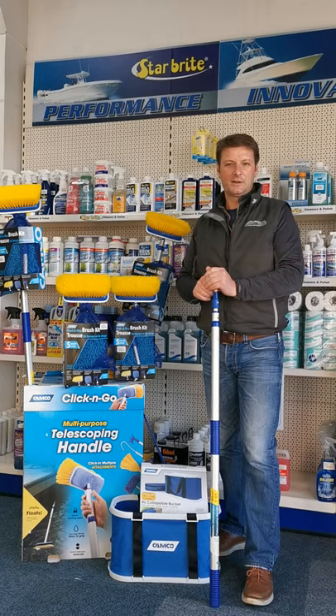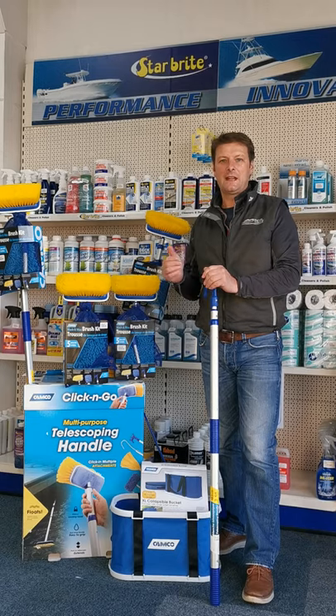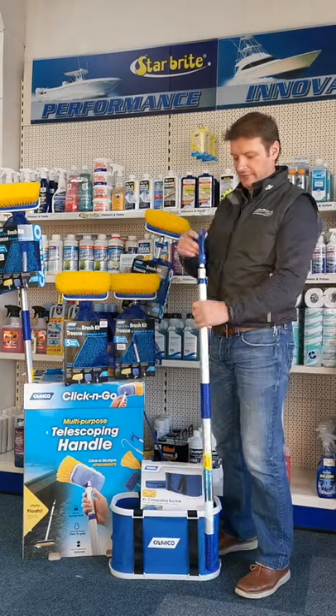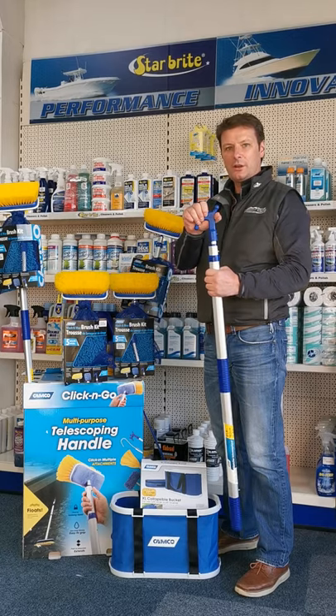How are you doing? Nigel here from Sands Marine. Today we're going to show you a great Christmas idea from CAMCO — their CAMCO brush kit, which incorporates a fantastic telescopic handle that also doubles as a boat hook.